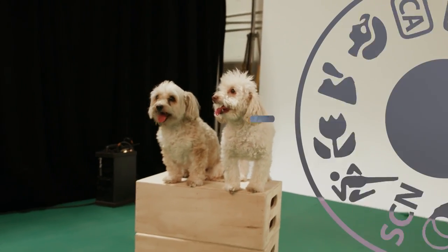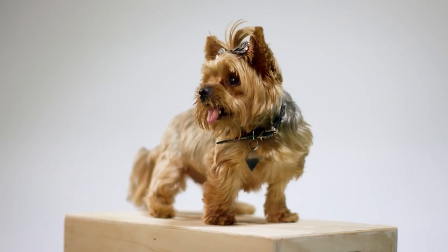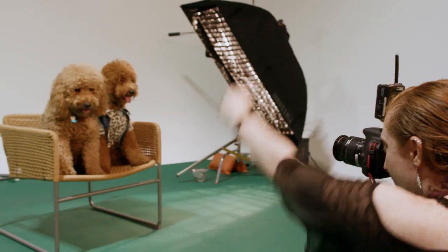With pets, a fabulous moment can happen in just a split second. So if your pet's doing something really adorable, you just switch to green mode and freeze the moment in time.